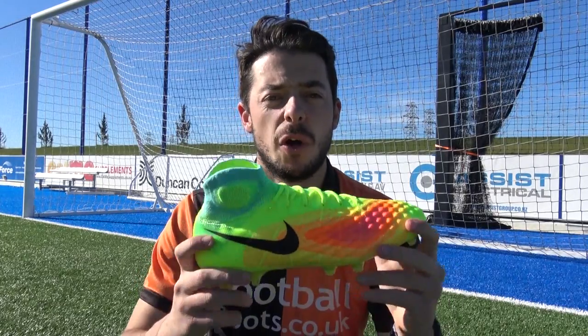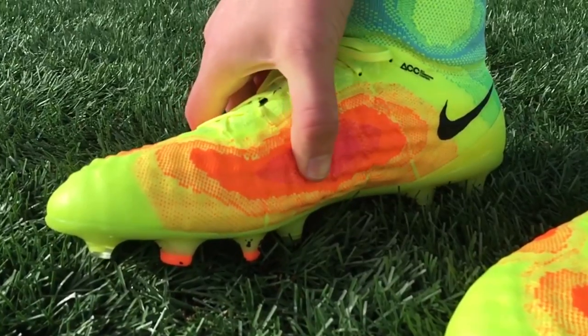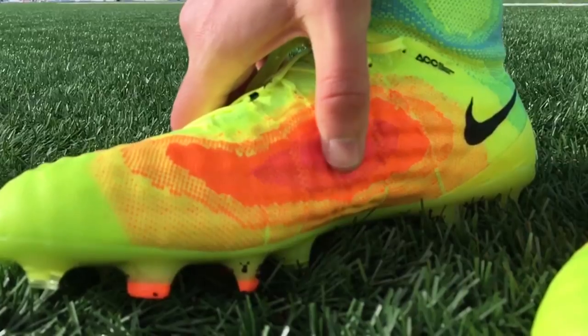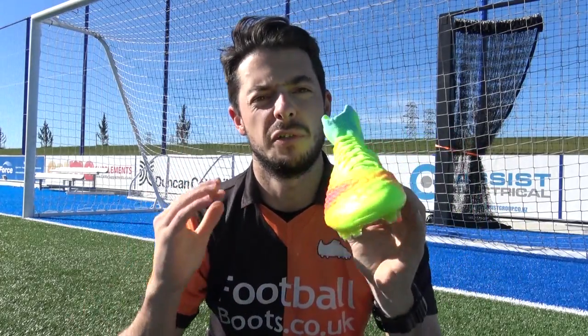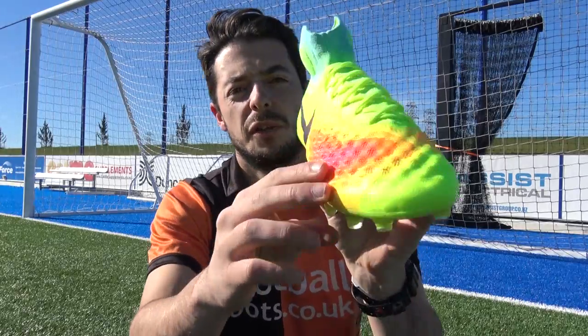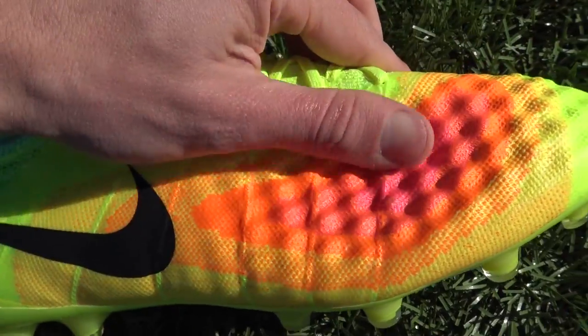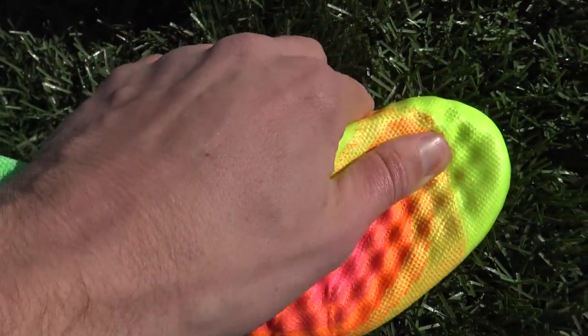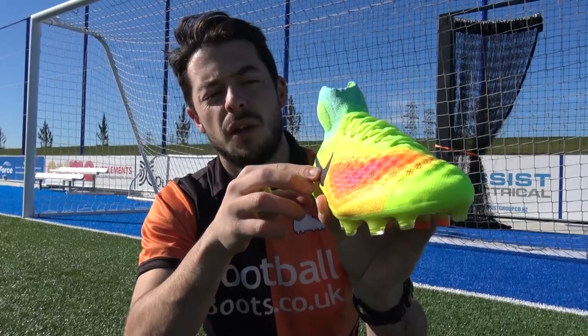The marquee feature of the new Magista Obra 2 is this Flyknit heat map upper. It's on both sides of the boot — on the lateral side, around the toe box, and onto the medial side. It's trying to display where you touch the ball the most. Where it's pink on this side and on the instep, that's where you touch the ball the most, and the dimples are actually more aggressive and denser in that region, then it flattens out onto the orange and then onto the volt yellow.